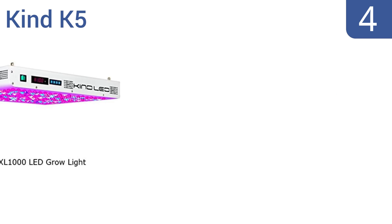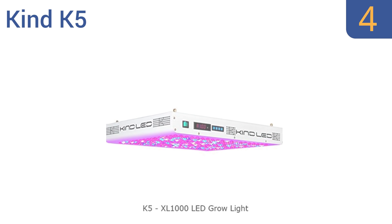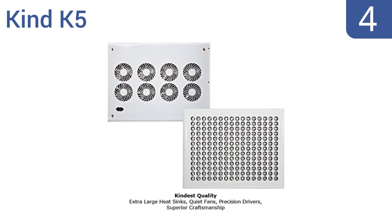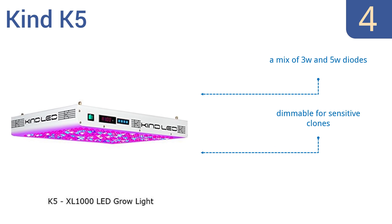At number 4, the Kind K5 is the top choice for many professional growers and for good reason. It produces exceptionally large yields per watt. It also features digital spectrum control, so you can fine-tune the light for every grow stage. It uses a mix of 3 and 5 watt diodes, is dimmable for sensitive clones, and offers 8 fully customizable time stages.